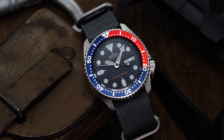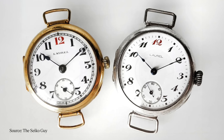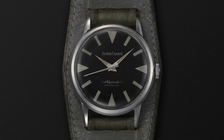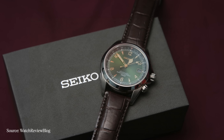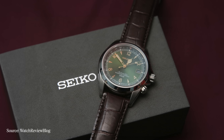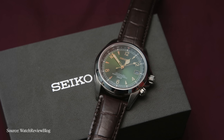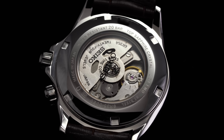Despite the modern prominence of its diving collection for both enthusiasts and the mass market, Seiko's background with field watches actually dates back even further, with its origins dating back all the way to 1913 with the Laurel. While the Alpinist's name officially entered the catalog sometime in the 1950s, the Alpinist that jumps to mind for most enthusiasts is likely the Sarb017 — a now discontinued JDM reference that rose to legendary status among enthusiasts, backed by a dual crown design, an internal compass bezel, a cathedral handset, and a striking green dial which lives on with the current reference SPB121 while adding the upgraded 6R35 caliber.